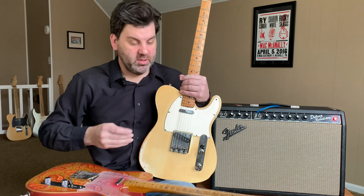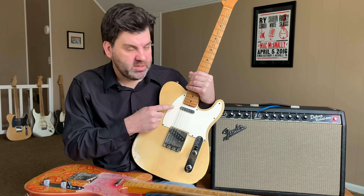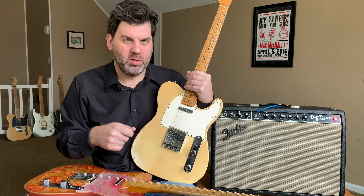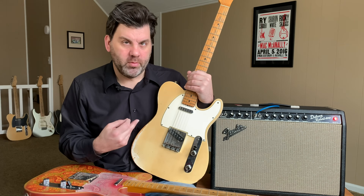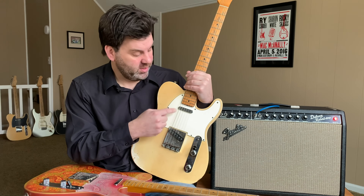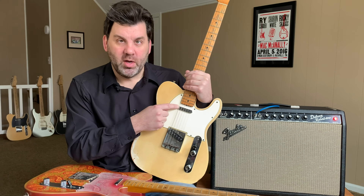I have my late 1967 Tele here, which is basically the same as a '68. By this time Fender had stopped wax potting, and these pickups were lacquer-potted — just dipped in lacquer and pulled out. The problem is the lacquer would flake off, and then sweat would get into the pickup, cause rust, and the pickup would die. Usually the bridge pickup would die from rust and the neck pickup would go very microphonic.